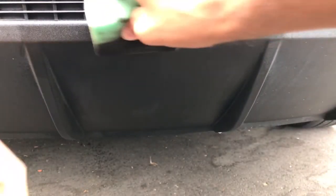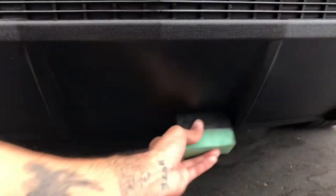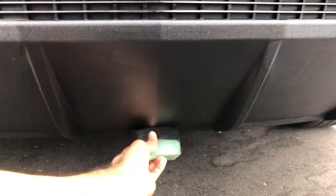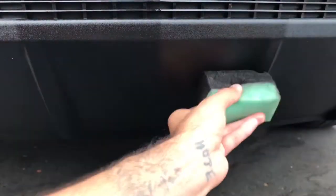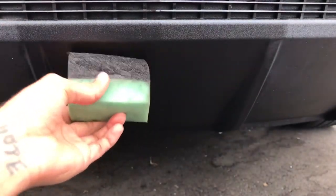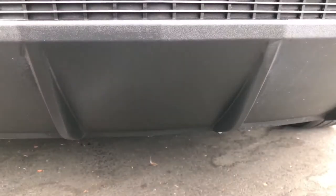This has lasted me about four weeks max, maybe five weeks if I remember correctly, but I live at the beach and the car is always exposed. It's a good product — it is boosted by a poly charger, so it helps cross-link on a molecular level, which is always a plus. A lot of products don't do that. And voila.